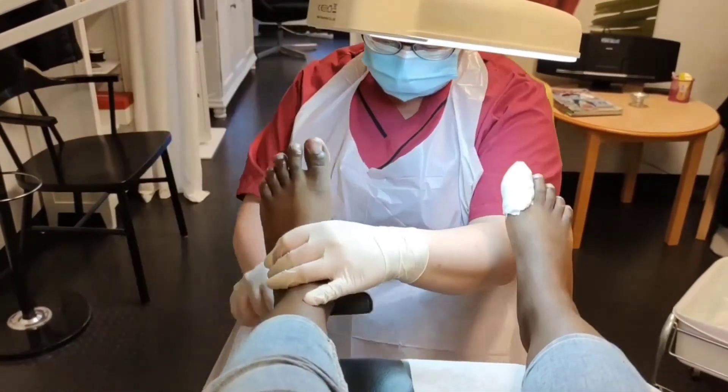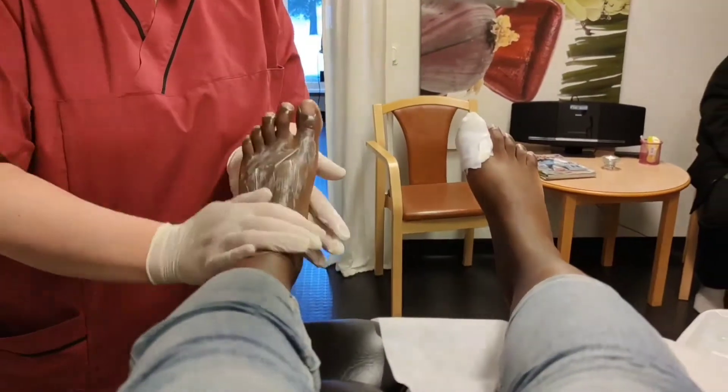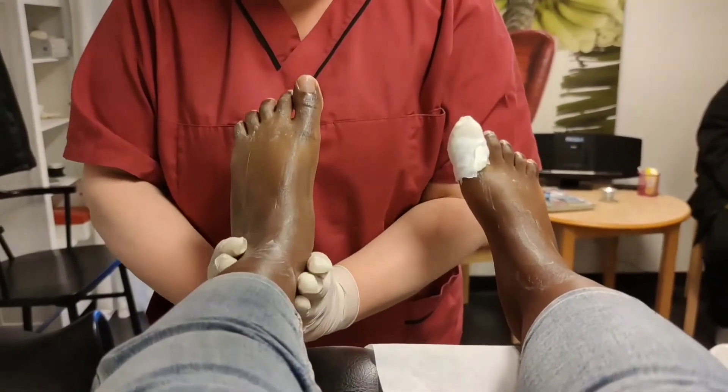She continues to remove dead skin from under my foot. This is the part where I loved it — she gives some nice, nice massages.